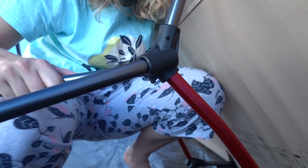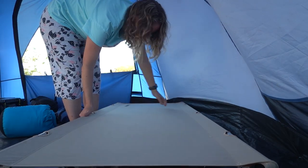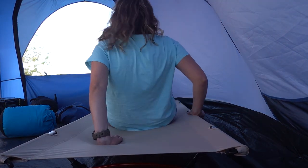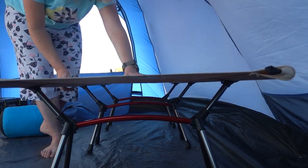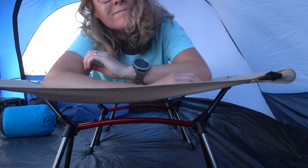The reason it is called a dual height stretcher is because it can use the stretcher attachments as feet, making it very low to the ground. I never used it like that because for me the whole reason I use a stretcher is so that it is elevated from the ground and I don't have to go all the way down and back up when getting in and out of bed.